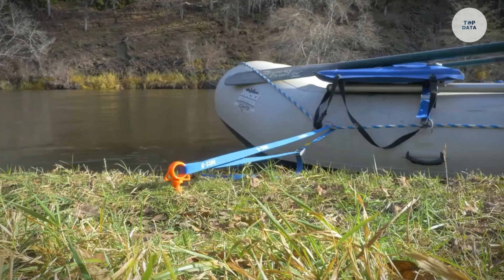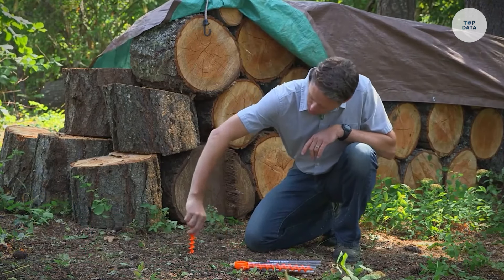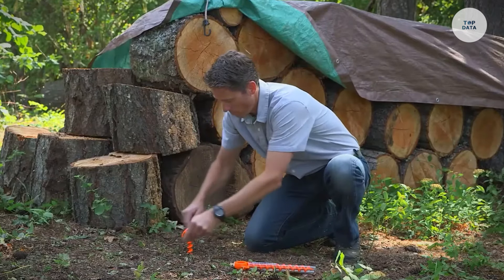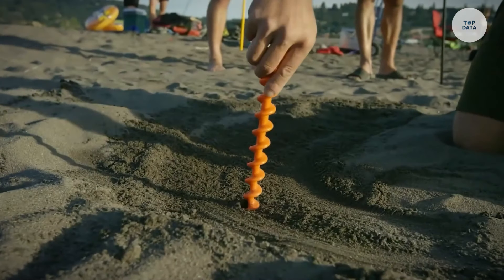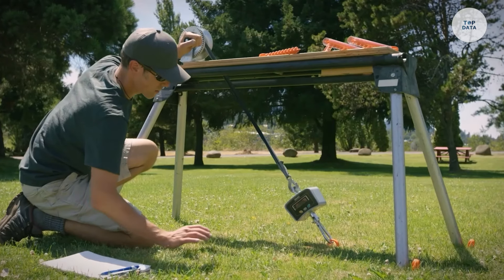The included clear T-Grip tool makes installation easy, ensuring a secure hold without extra tools. Made from 100% recycled polycarbonate, these anchors are both durable and environmentally friendly. Proudly manufactured in the USA, the Orange Screw Anchors are essential for outdoor enthusiasts seeking reliable anchoring solutions.